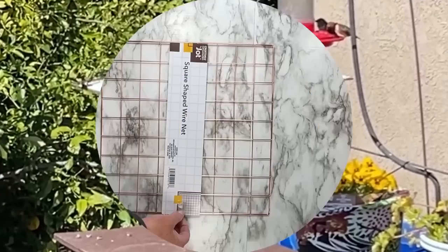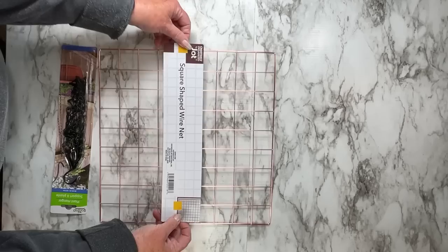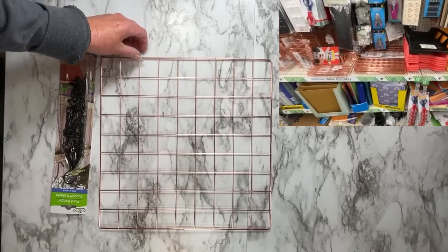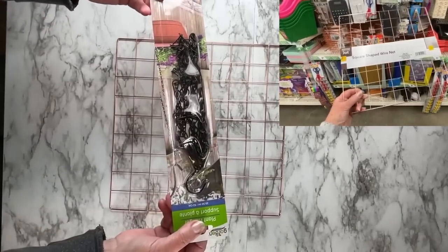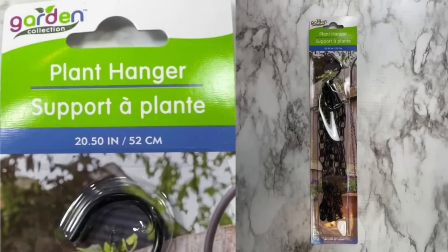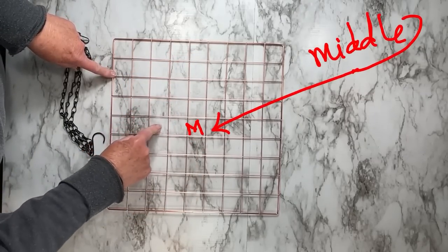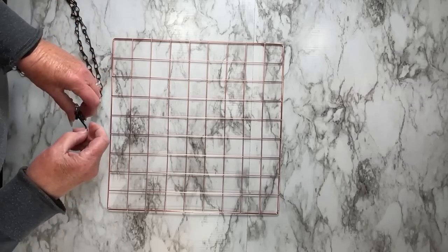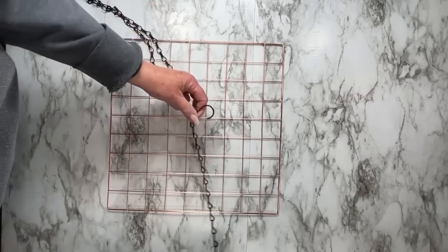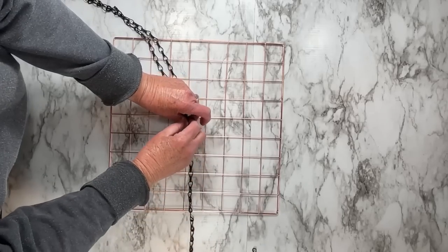Here are a couple items we'll need: this square-shaped net wire — I get this at Dollar Tree in the stationary department, it's kid-friendly so there's no sharp edges — and then a plant hanger, which you get in the plant department at Dollar Tree. That's all you need, but you can use any wire you want. You're going to find the middle, and that's where our hook is going to be for hanging as well as for putting in the hummingbird feeder.